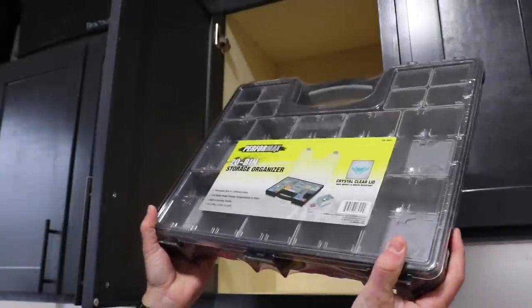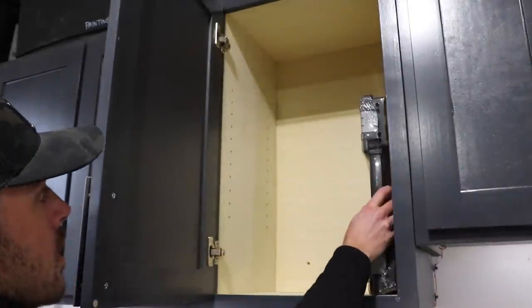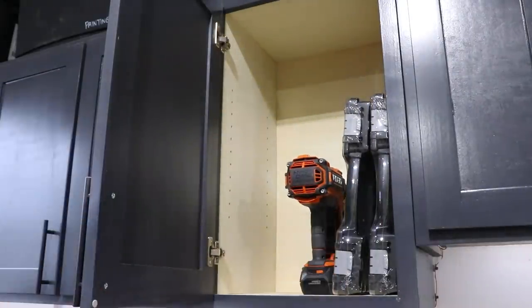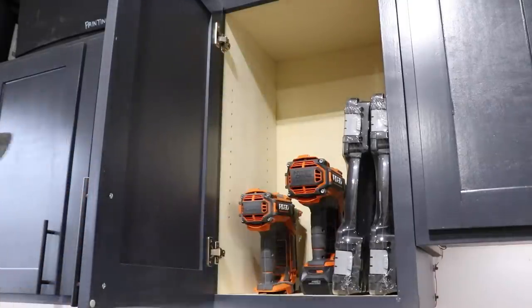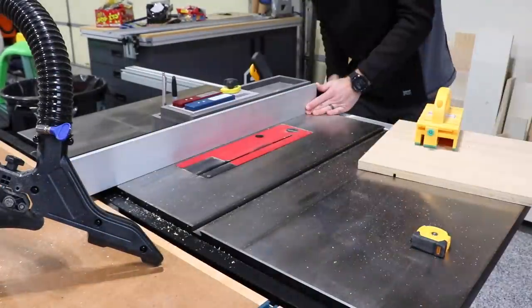As I'm laying out what I want, I thought having a couple of these organizers dedicated to nails and pocket hole screws would be handy. This gives me a pretty good idea of the layout, at least for this cabinet. I then just took some quick measurements and sketched up a simple organizer to house all of it.